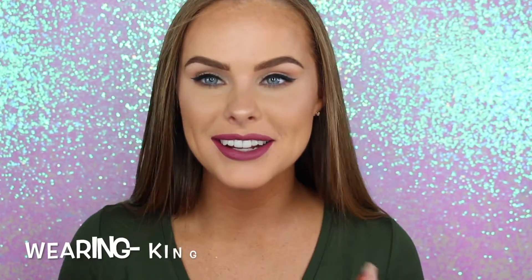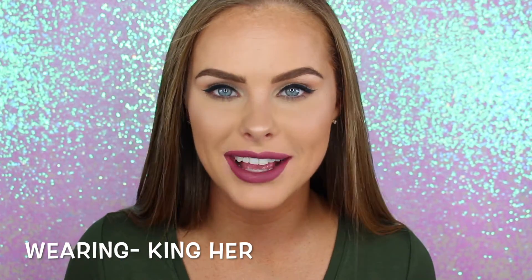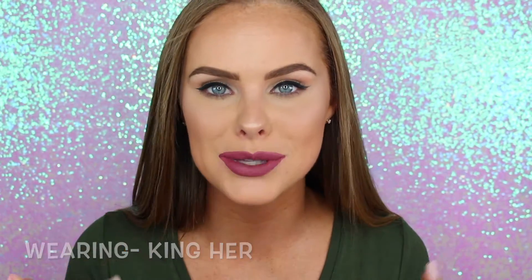Hey guys, welcome to Ebony Cosmetics' channel. I am so excited to do this video today. I'm going to be showing you all of the beautiful liquid lipsticks swatched on my lips from Ebony.